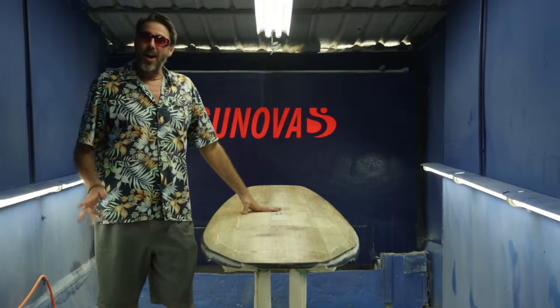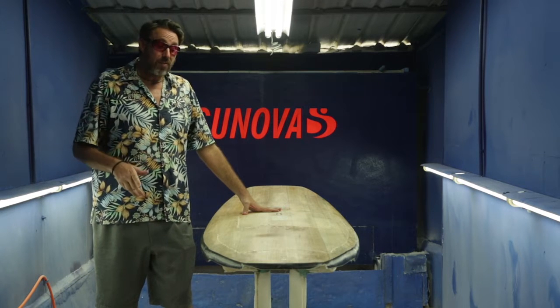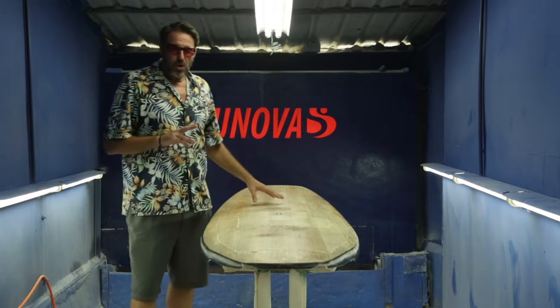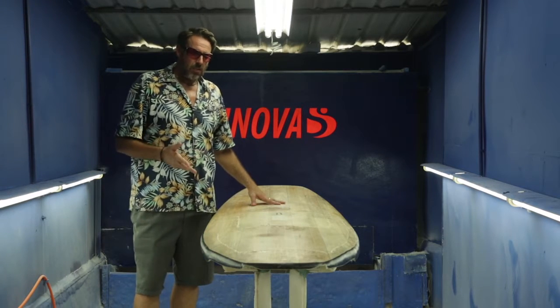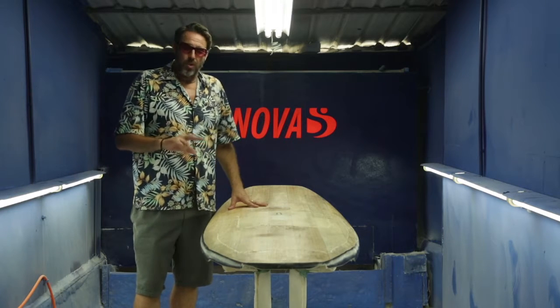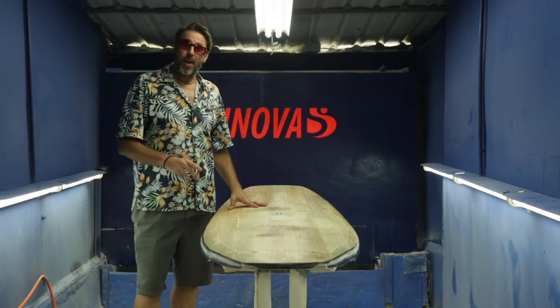Hi, this is Bert Berger and right now I'm going to take you through some of the features, some of the design features of our speed model SUP. We've chosen a board out of the production line so I can also discuss with you on this particular board some of the technical aspects and some of the information about the build.